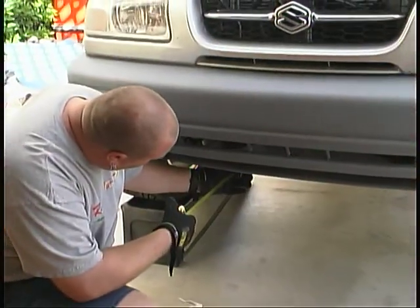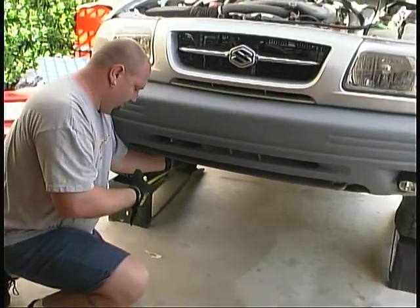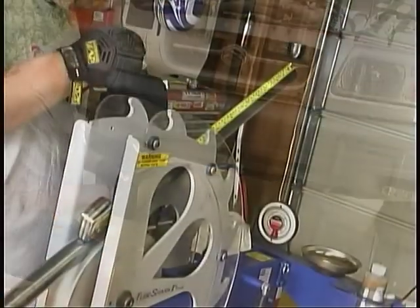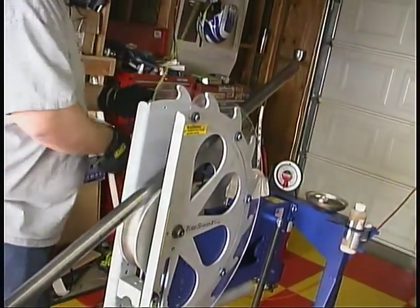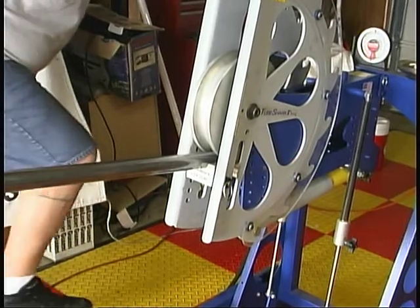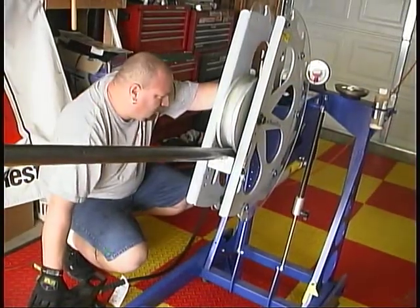After some quick measurements to the front of our Suzuki to calculate the angles of the bends we needed to make, we watched as the TubeShark went to work on creating our new bumper system. It smoothly created all the right curves to the tubing and impressed us with how fast and simple it was in its operation.